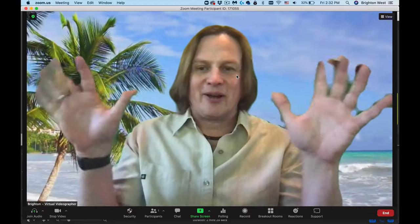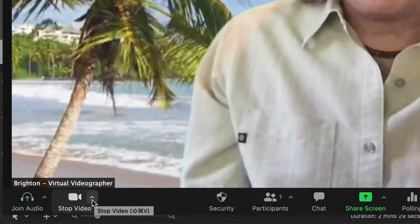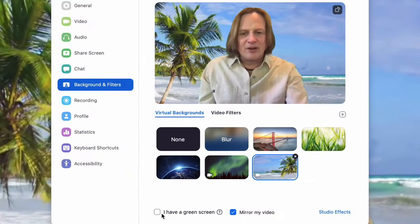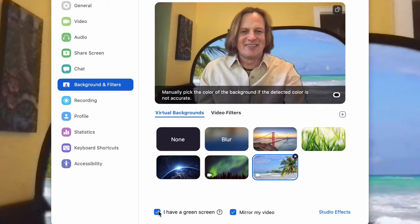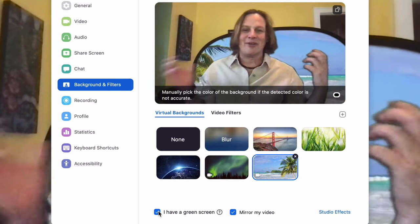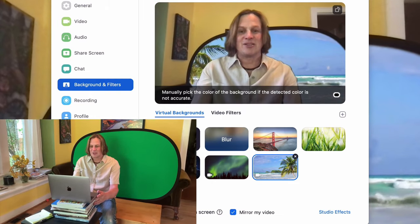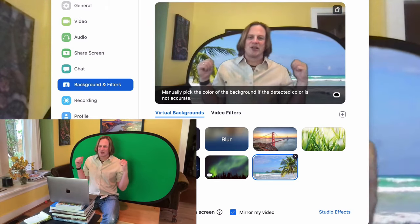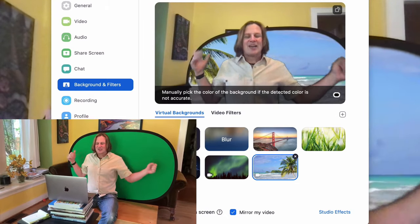Let me try this in Zoom. It's still set to the old virtual background where things look funky. Go down to the video camera icon where there's an up arrow next to it, click on that, then where you choose your virtual background, go down and click 'I have a green screen.' You can see how it's changed now, but you can also see I don't have it correctly positioned behind me yet.